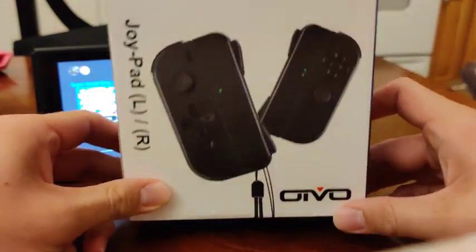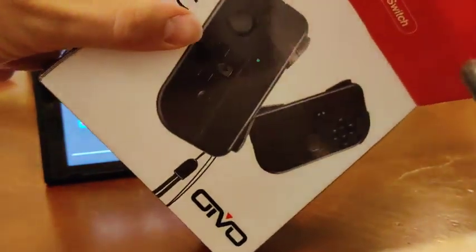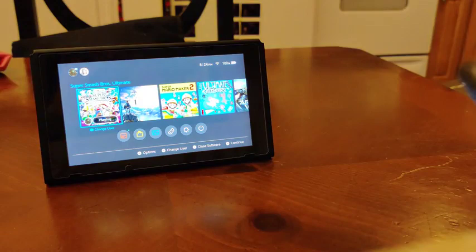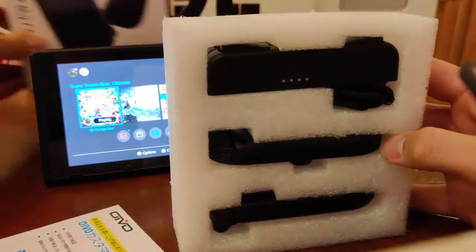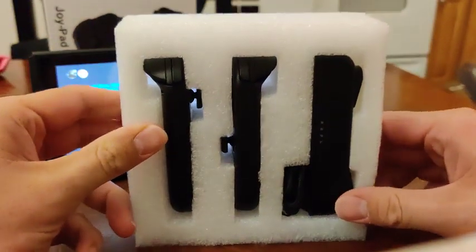These are the Otvoy Nintendo Switch Joy-Con controllers. Let's go ahead and open them up. If you look inside, it's foam. It looks like there's a warranty card, some instructions, and the actual Joy-Cons.